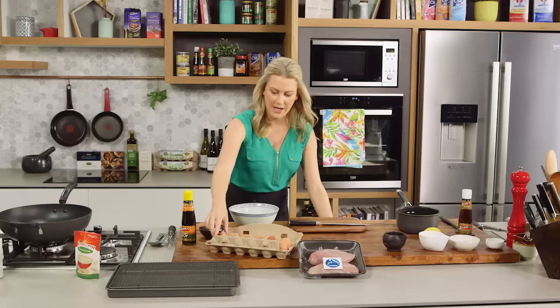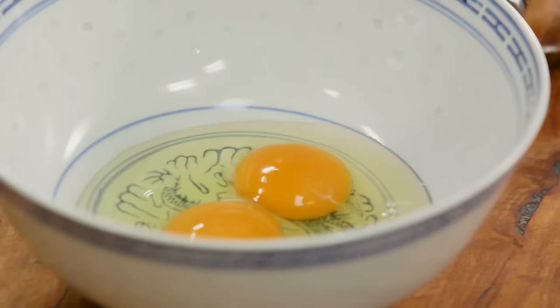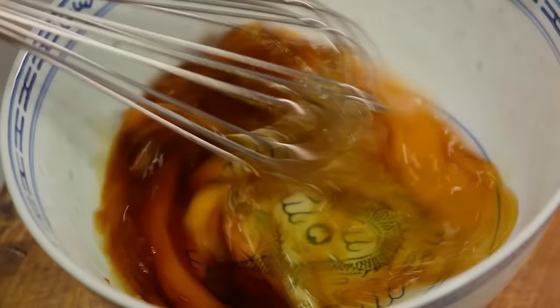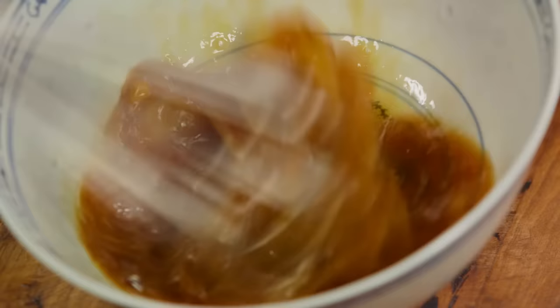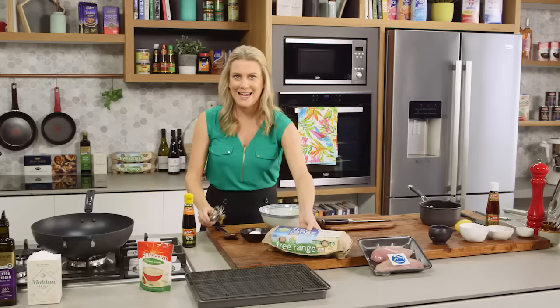So two elements to this dish. For the batter, two eggs into a bowl and I'm going to whisk this with some soy sauce. Use a good quality soy sauce. This is going to season the chicken, and also the egg and soy sauce combination is going to tenderize the chicken. Whisk it really well so everything is combined. No salt required because the soy sauce is salty enough.